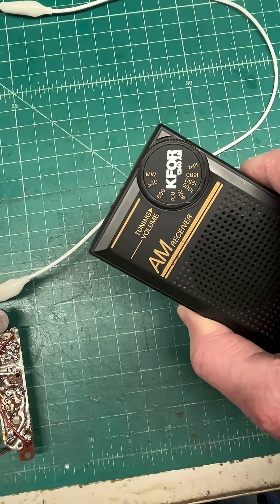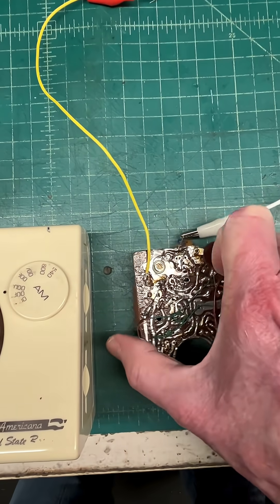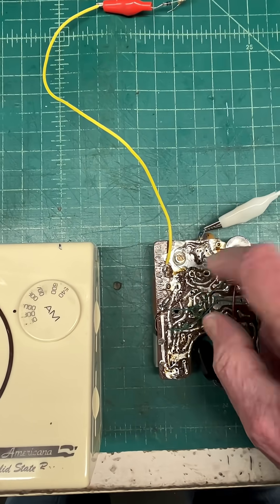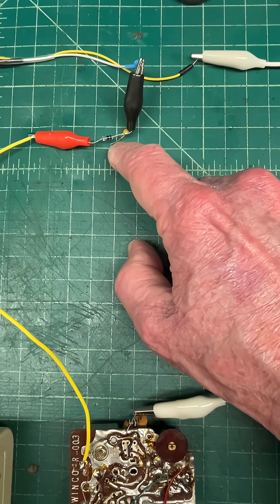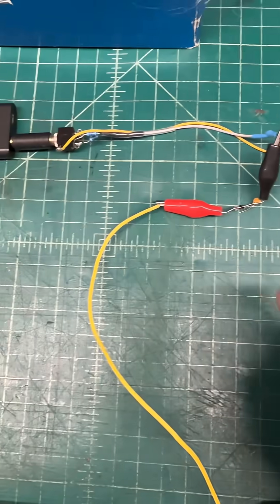I'm just using the local oscillator. I've got an old discarded radio that has an LC network in it. You can see the loop antenna by my thumb, the variable capacitor, and I'm modulating the signal with a 1N60 diode back over to the Bluetooth receiver.